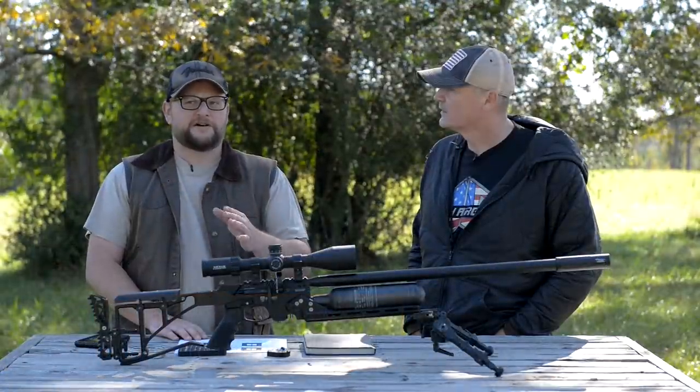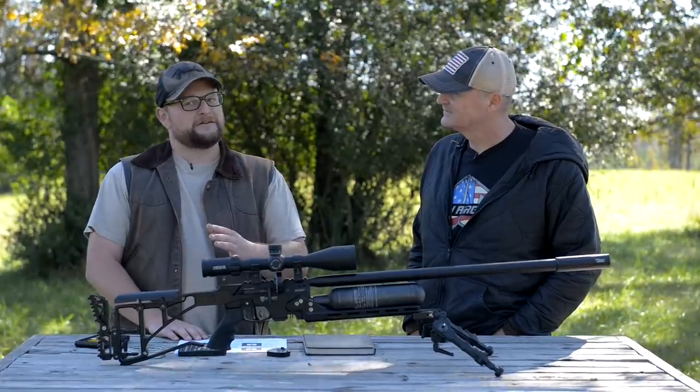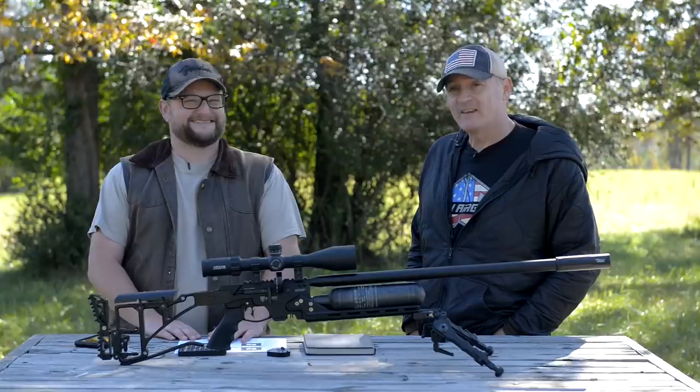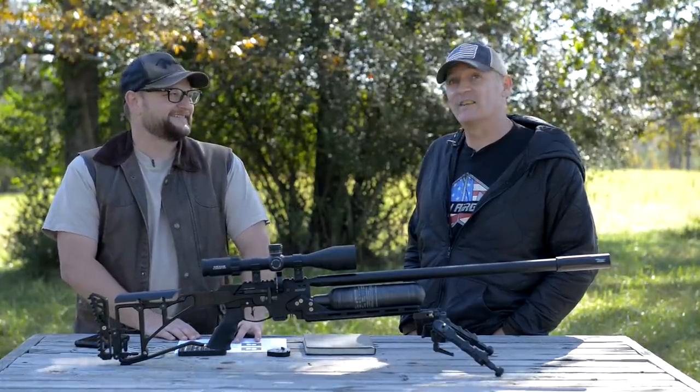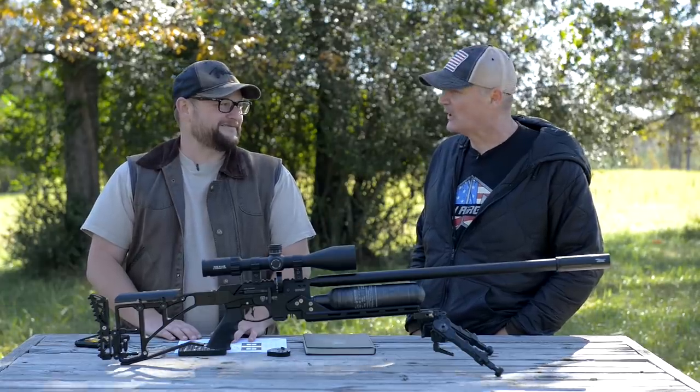Let's get behind the bench and have a little bit of fun. You've got some challenges set up for us. I'm optimistic, but some of those look like pretty hard shots. Some of them are going to be a challenge today — this wind is going to test our shooting skills. Let's get after it.